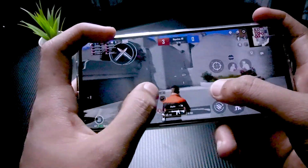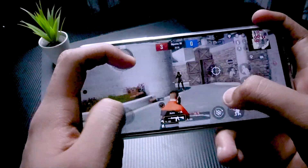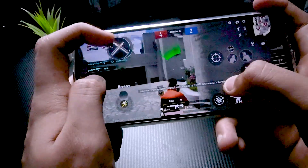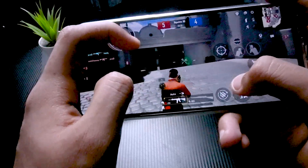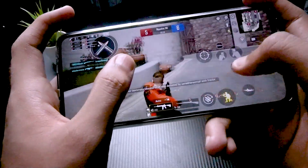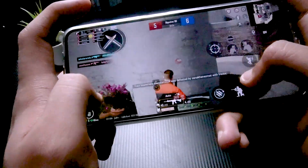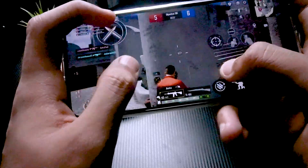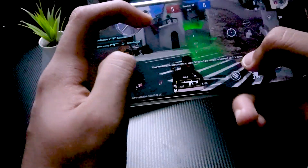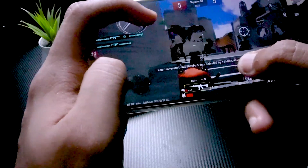The stereo speakers of the Xiaomi 11i HyperCharge are very good — the left and right sound separation is great. I was playing without headphones and the audio was excellent. I was playing on smooth/extreme graphics settings at the highest HDR setting. There was no lag and gameplay was very smooth. Overall no problems in gaming performance.